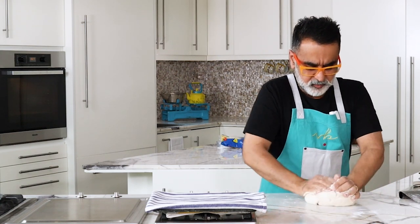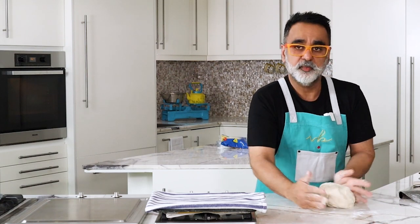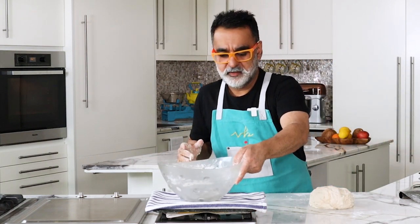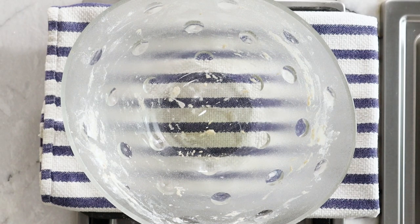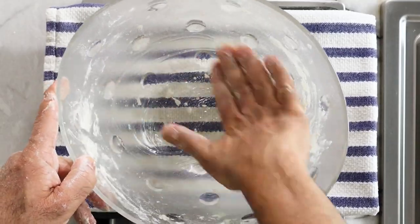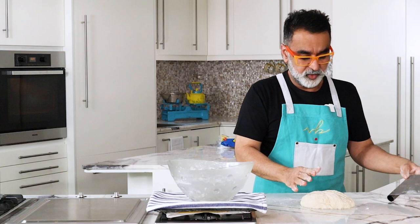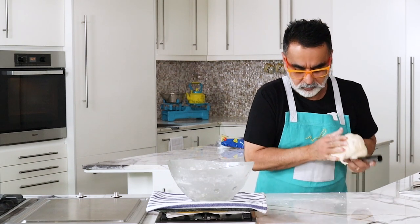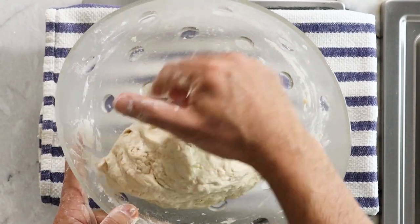The dough is now all set. I'm going to add a little oil in the bowl and let this rest for a good one hour. A little oil in the bowl prevents the dough from sticking at the bottom, and also when it's fermented, it's easy to handle. Use the oil on your hands too and coat the dough — it's still sticky but that's fine, it'll become a nice dough eventually.